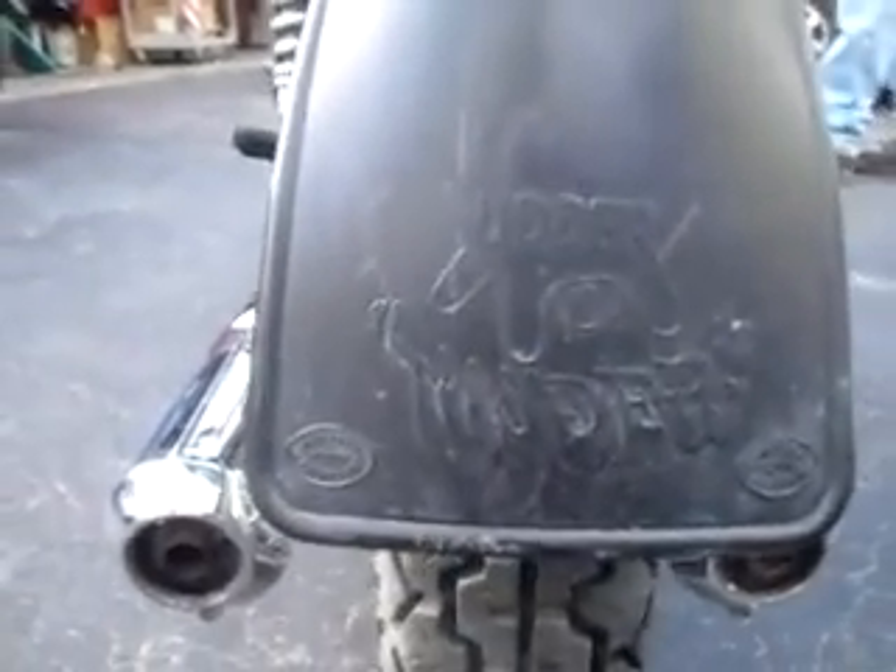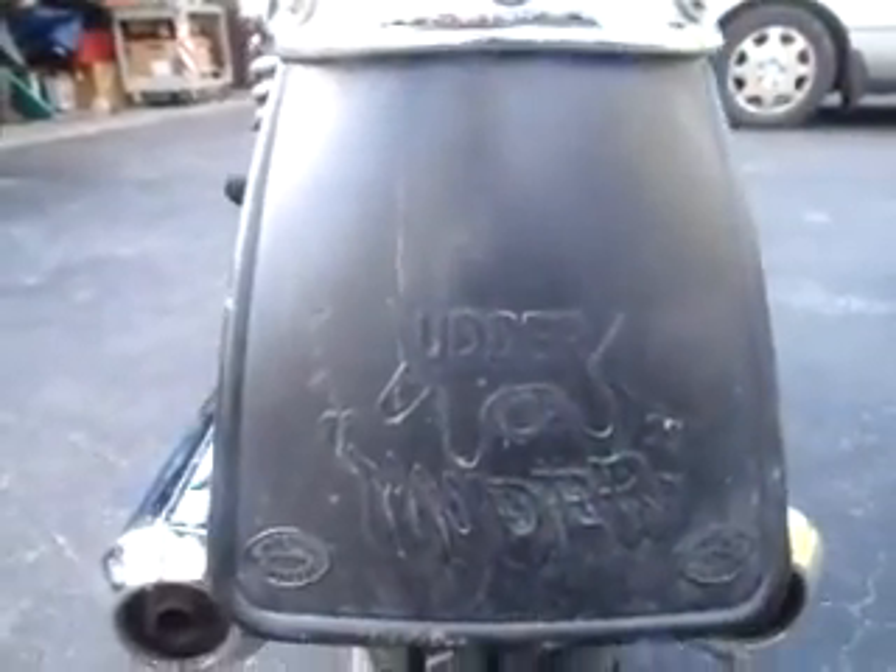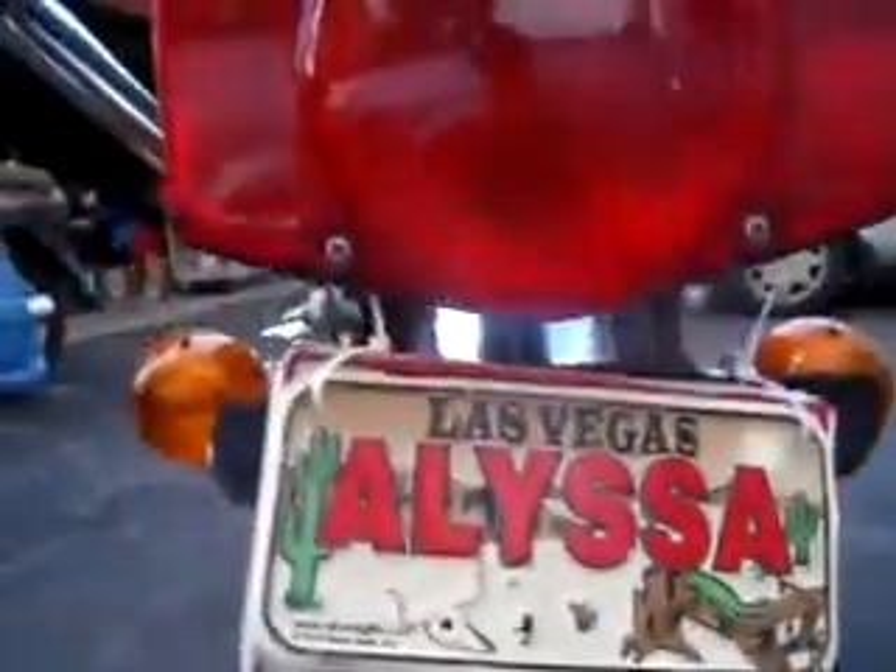On both the front and the rear is a pair of fairly rare Preston Petty Utter Mudders — they'll come with the bike. The vintage plates do not come with the bike. There's another Dunlop K70 in the rear, nice shape, no dry rotting that I can find.